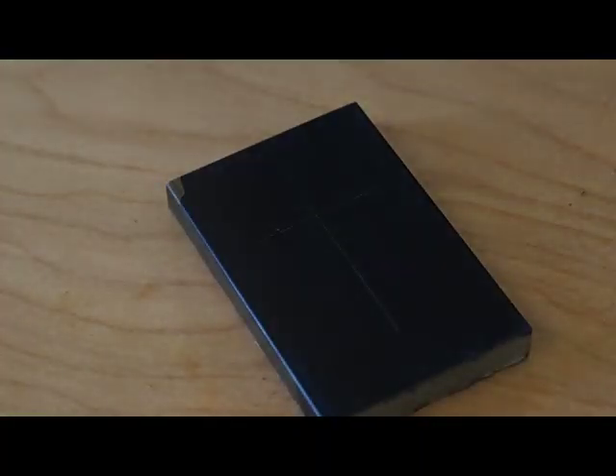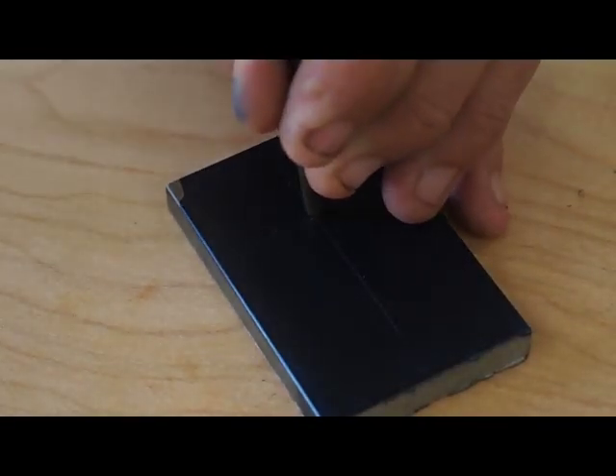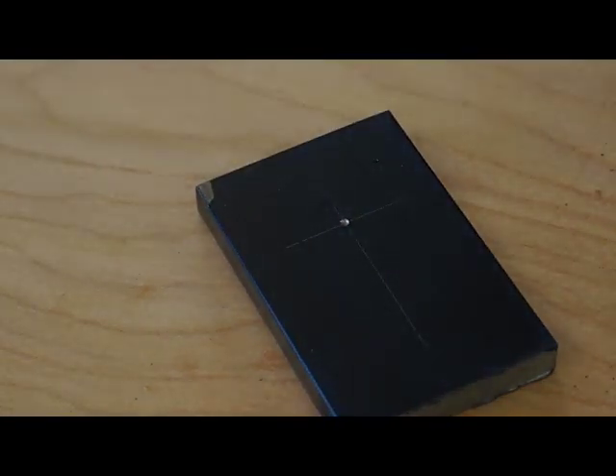Now using a sharp center punch I'll mark where I'm going to drill the hole. When you center punch, you just hit the punch once and make a good mark. You don't tap it multiple times.